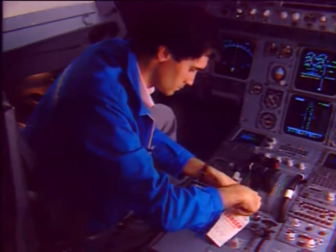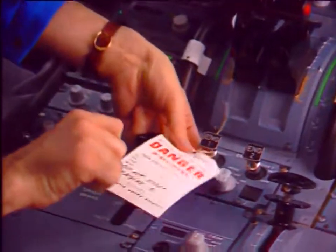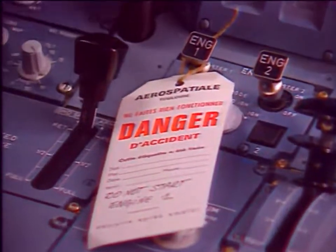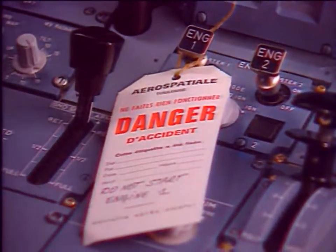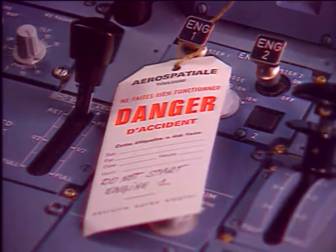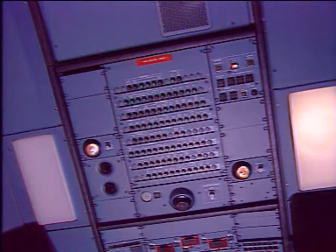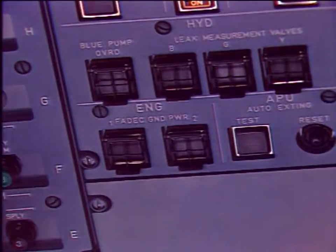On the engine start panel, check that the master lever is at off position and install a warning notice. On the maintenance panel, make sure that the engine FADEC ground power switch is off and install a warning notice.